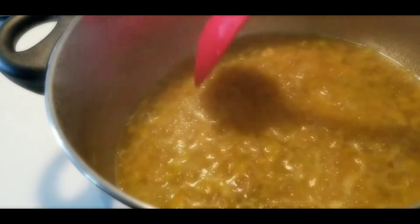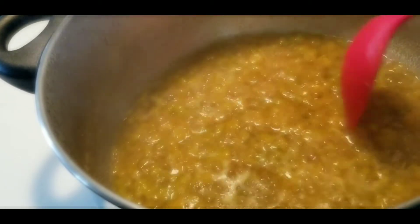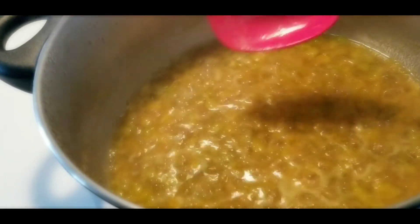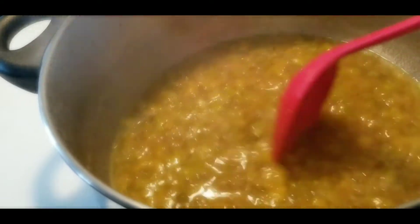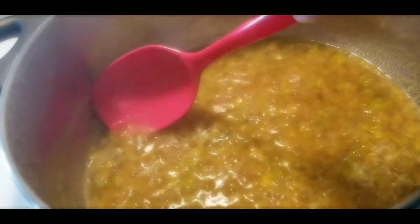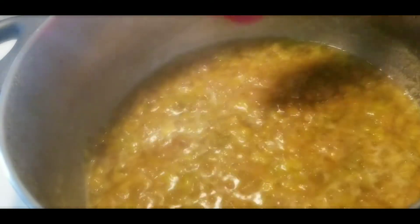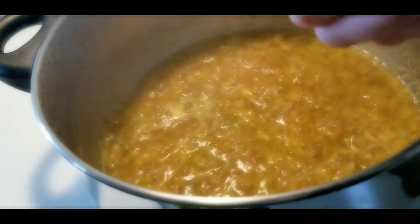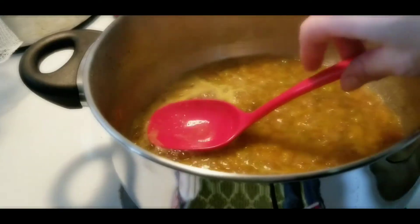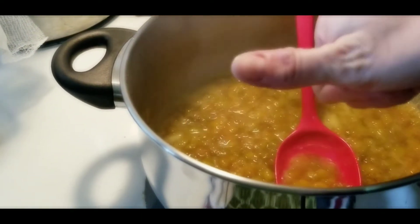Now we're gonna let that boil down. We're gonna cook all that out and we want to get the pectin from the berry skins and seeds to come out. You'll notice this foam starting to form — that is the natural pectin. This is a pectin-free recipe; we're going to derive it ourselves and it's going to turn into an awesome jelly. This is a great way to learn how to make jelly especially if you don't have pectin on hand. Make sure you scrape that foam out just a bit at the end, because that will end up in your jelly if you don't.